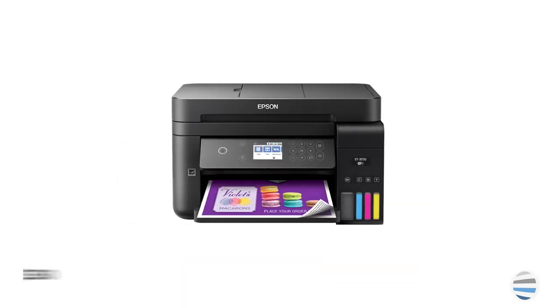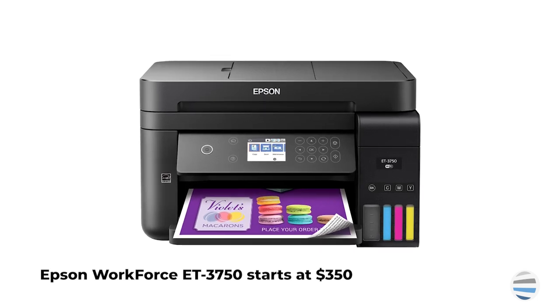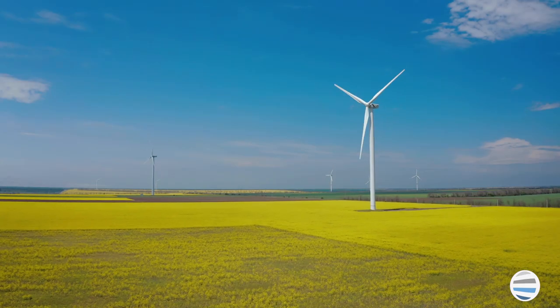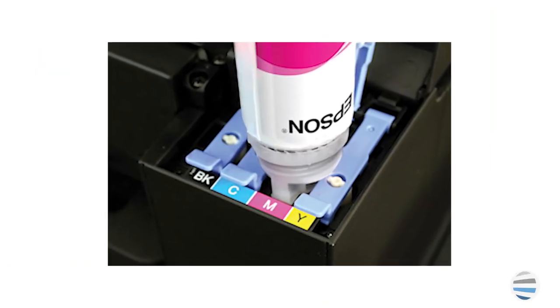Number four, the Epson Workforce EcoTank ET3750. With the cost around $350, this printer has easy to use settings that are good for an office who wants to maximize its environmentally friendly printing practices. This printer uses ink tanks instead of typical cartridges, and the tanks come equipped to last for two years before needing a replacement.